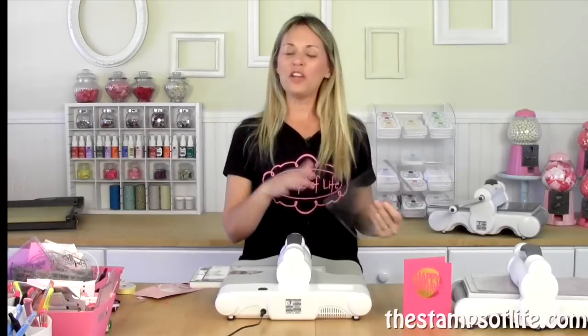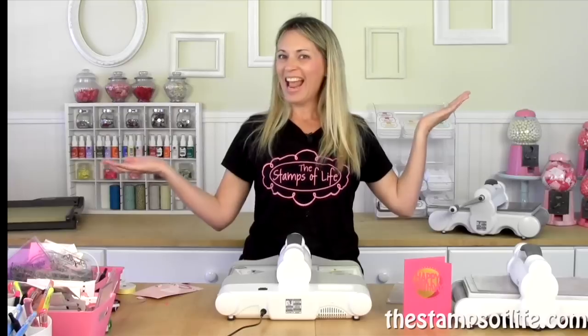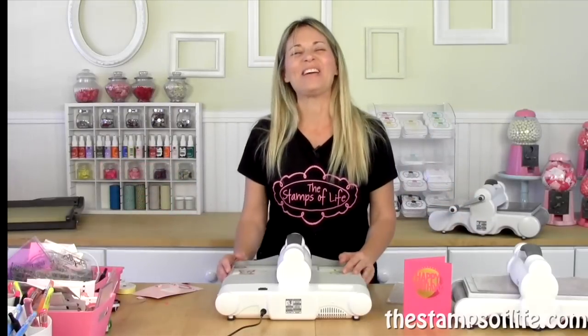Thank you so much for joining me for the new introduction of the Big Shot Express. I think it's a fantastic machine. I still love my Big Shot and my Big Shot Plus, so now I'm going to have to make more room behind me for all my wonderful machines. They match my room so prettily. Thanks so much, and I'll see you again soon. Bye-bye.